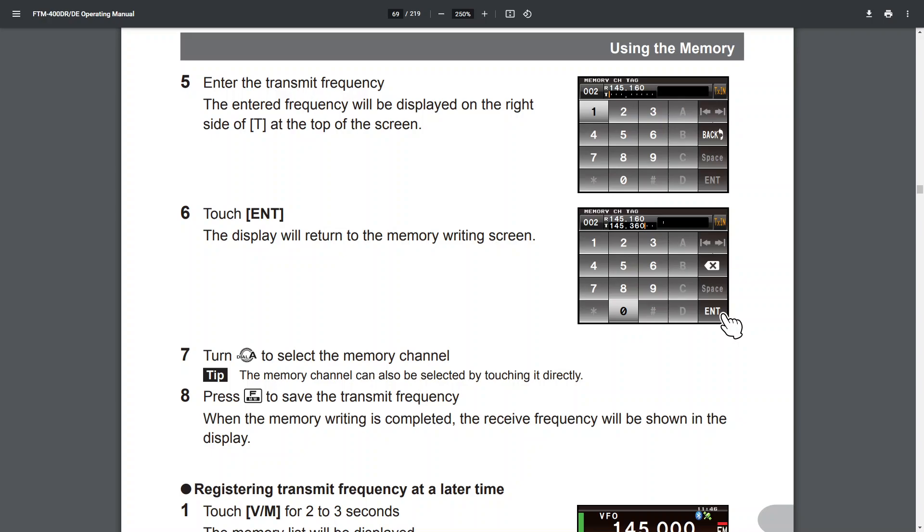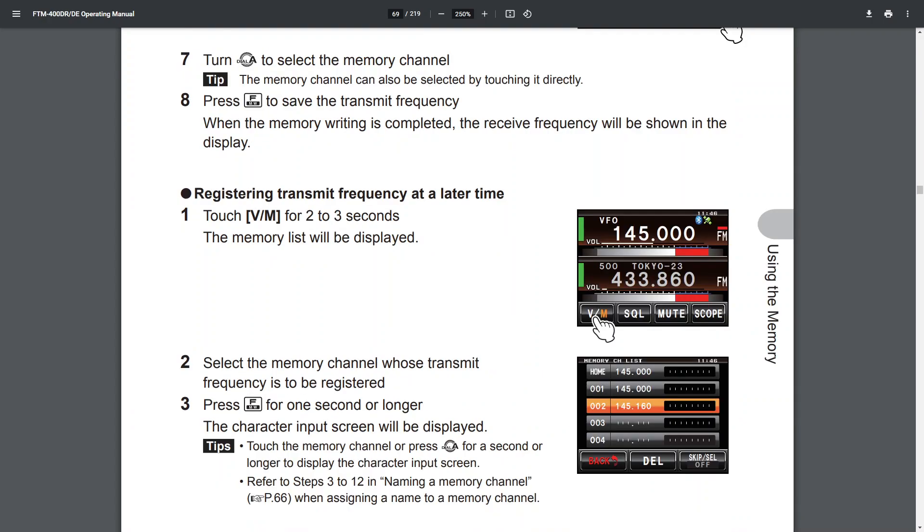Step five: enter the transmit frequency — the entered frequency will be displayed on the right side at the top of the screen. Step six: touch Enter — the display will return to the memory writing screen. Step seven: turn the Select dial to the memory channel. Tip: the memory channel can also be selected by touching it directly. Step eight: press F to save the transmit frequency. When memory writing is completed, the receive frequency will be shown in the display.